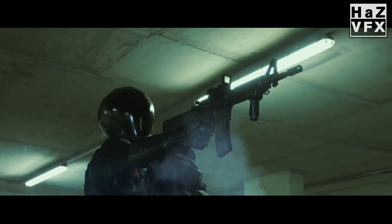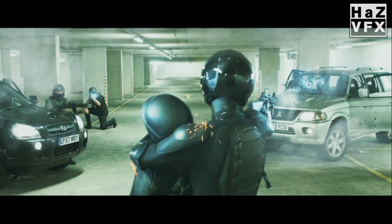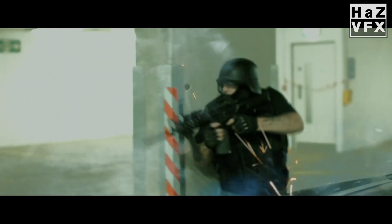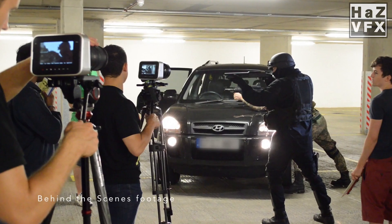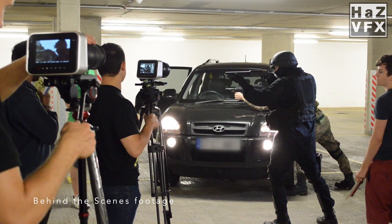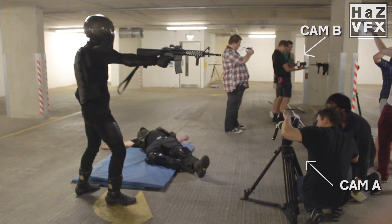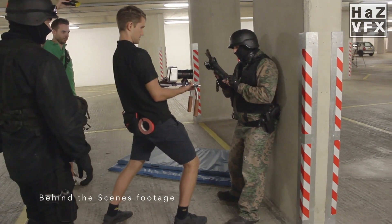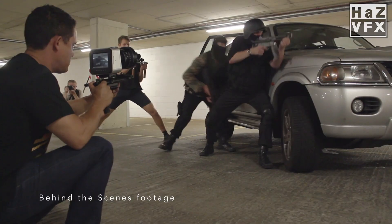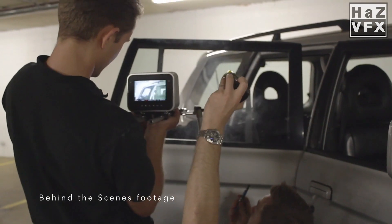For the intense, action-packed shootout scene in the short film Sync, we had limited time available in that location but had so much coverage I wanted to shoot to make the action work later in the edit. So I had two cameras and two operators running at the same time, sometimes shooting action coverage from different parts of the set simultaneously. It didn't matter for sound since there was no dialogue — it's all action and sound design. This allowed for so much coverage and material to be shot in such a short amount of time.